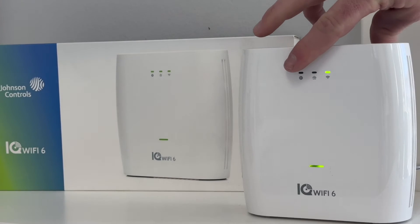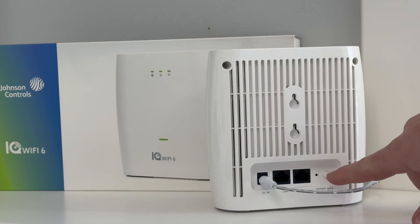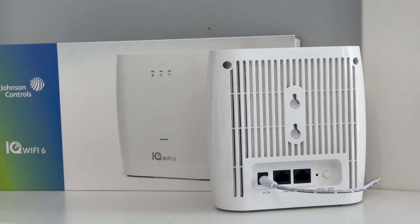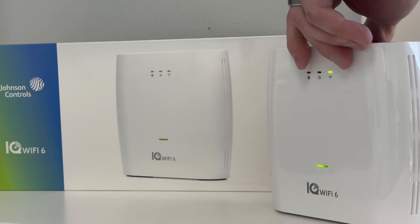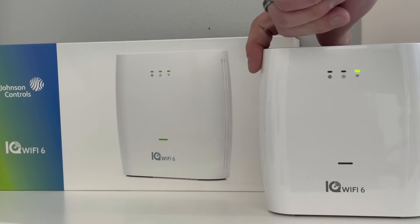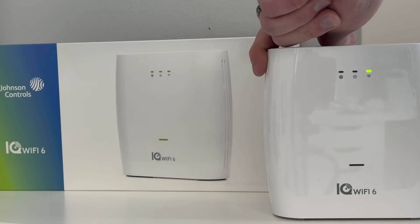To master reset IQ Wi-Fi 6, locate the physical reset button on the back of any IQ Wi-Fi 6 unit. Press and hold the reset button for approximately 15 seconds or until the main power light turns solid red.